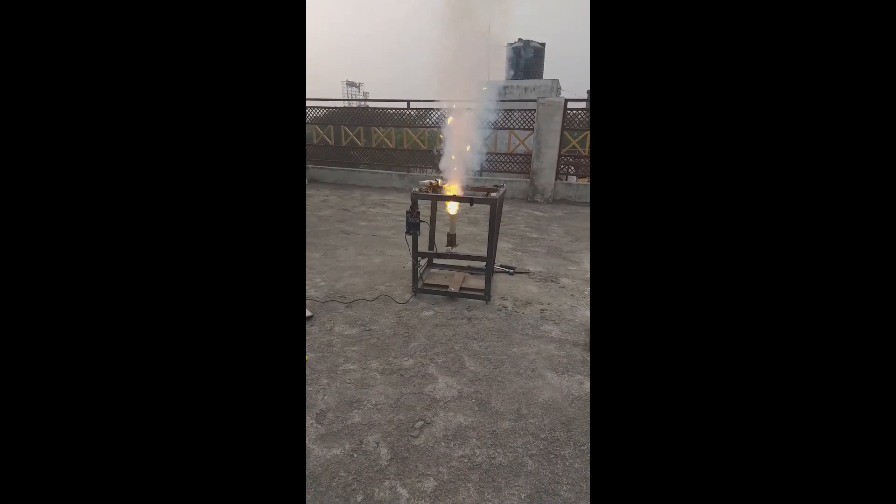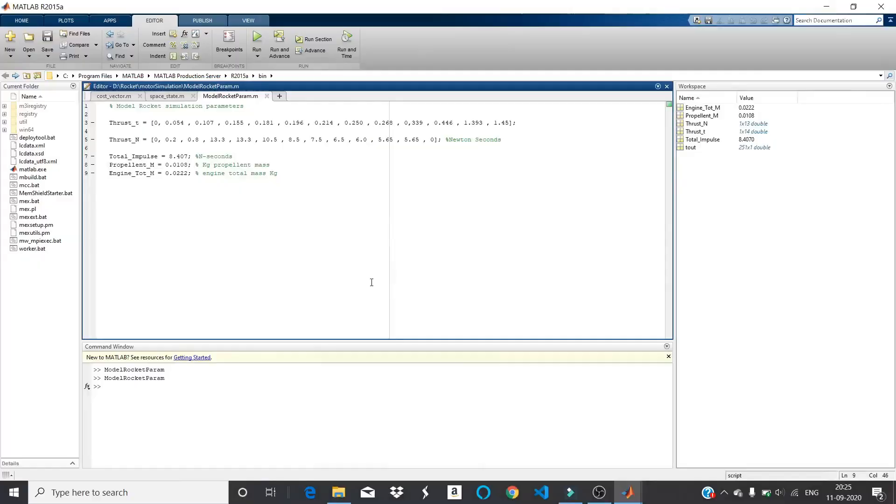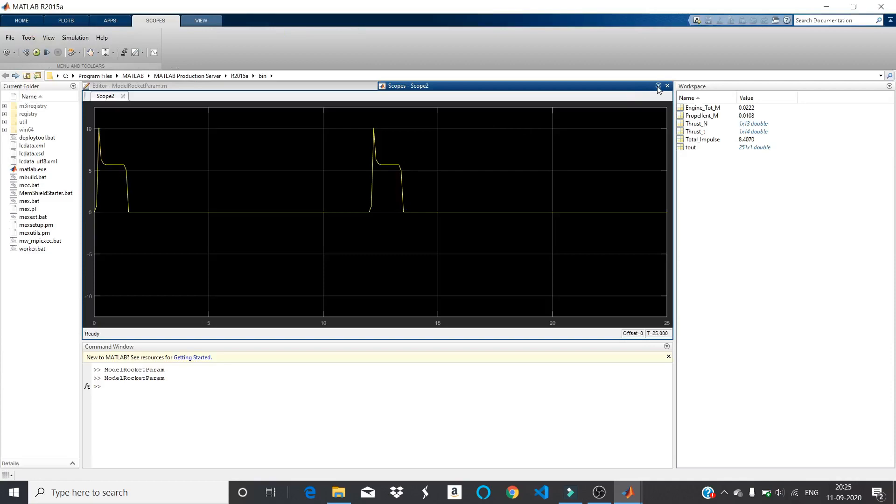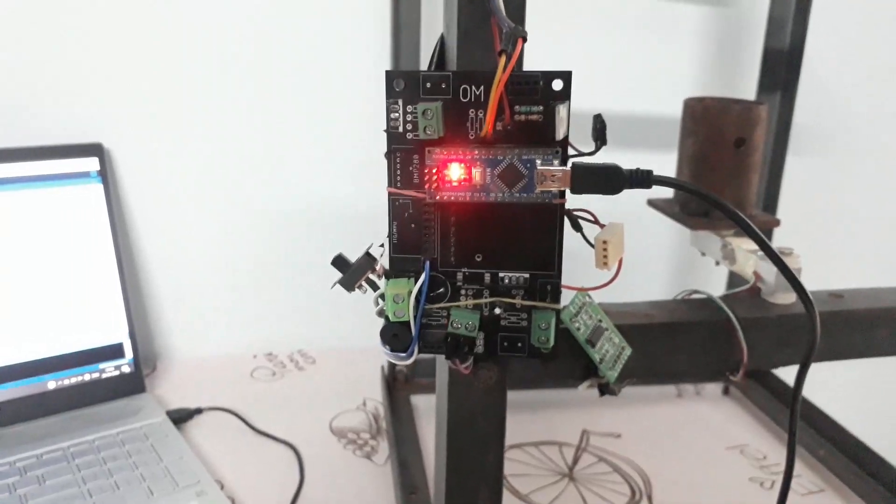I am making this test stand to measure the thrust and the burn rate of the rocket motor which I have been building. Getting the thrust and burn data will help us to optimize our simulation, and it will also help us to write our flight software.